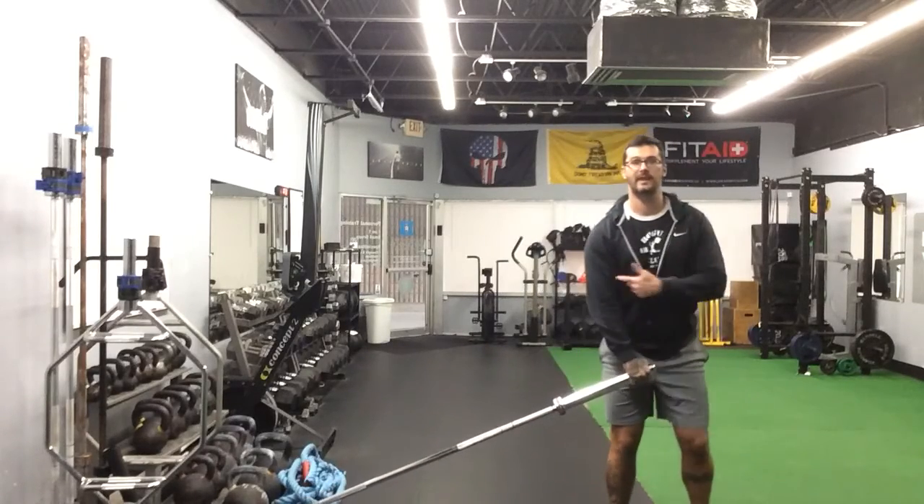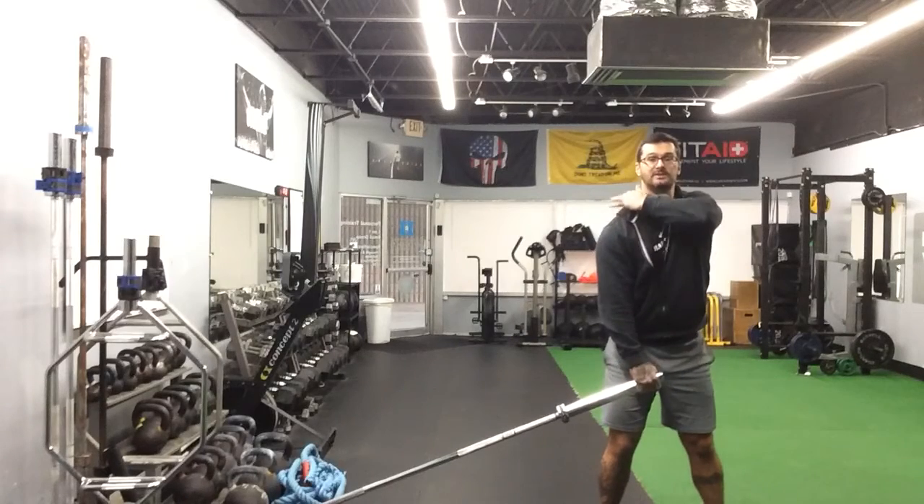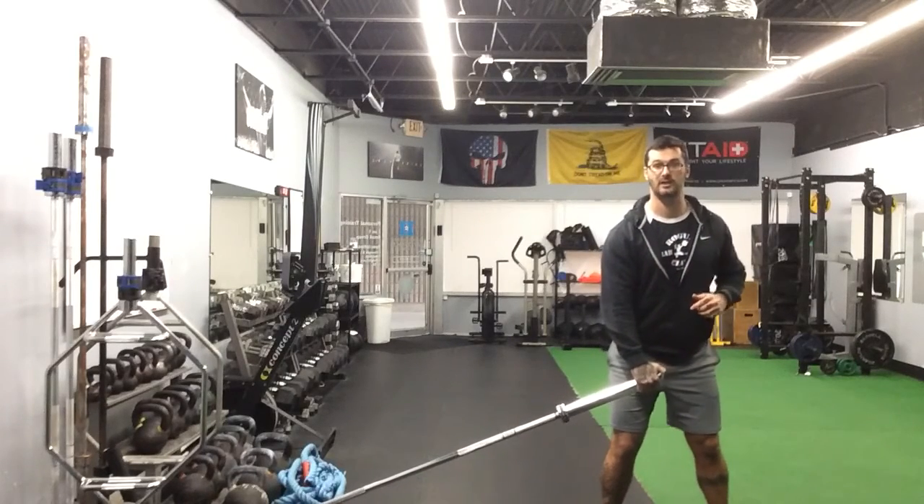The other way, we're going to turn this way. Now that elbow is going to flare out a little bit — nice control here, working that upper back, those rear delts a little bit more.